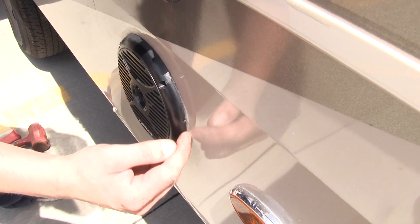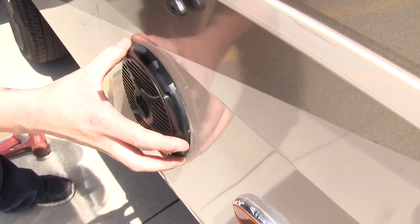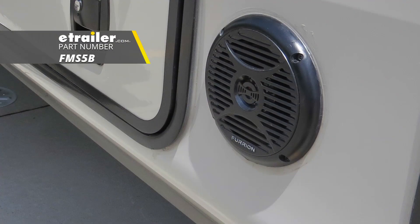This is marine-grade, but you could put some caulk or sealant around the backside just to help keep any moisture from entering where the speaker mounts. This can not only protect the backside of the speaker but also protect anything behind the panel. These come in a quantity of one — we've got two installed, but you can pick up as many as you need. And that completes our look at Furion's 5-inch outdoor speakers.